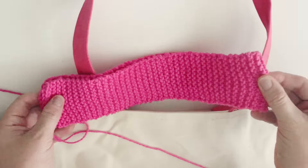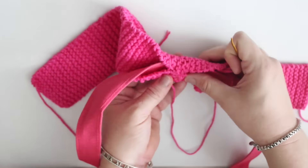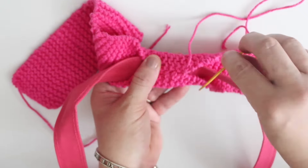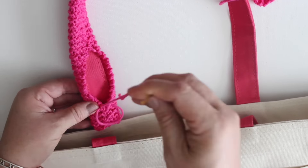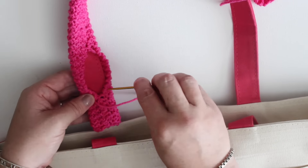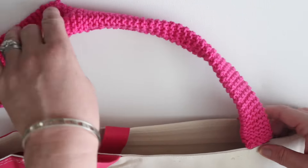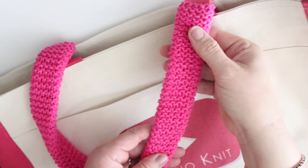Seam it up the back side of each handle using your tapestry needle and that same yarn you used to knit. Pretty much any sewing technique works, since the bumpy garter stitch is very forgiving. And if any of you are master sewers and have a suggestion on the best sewing technique, please let us know in the comments below. I pretty much just went freeform and I think it's looking great!